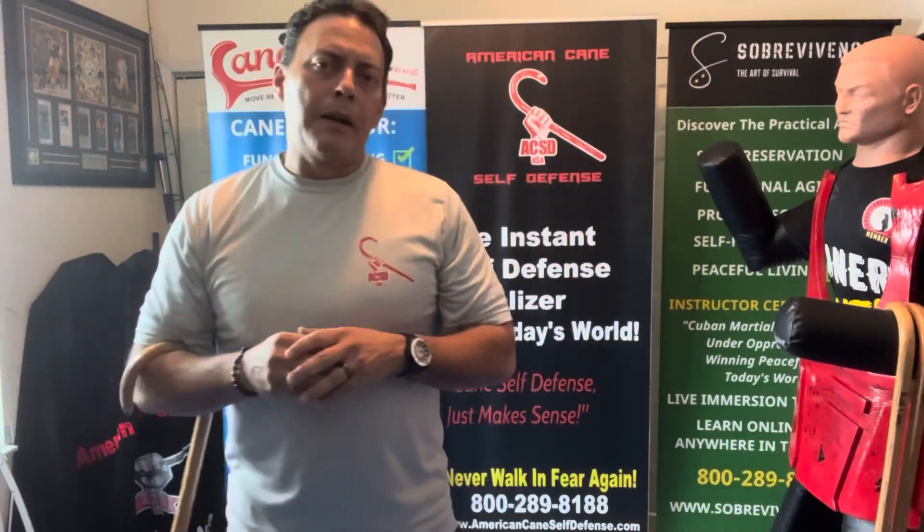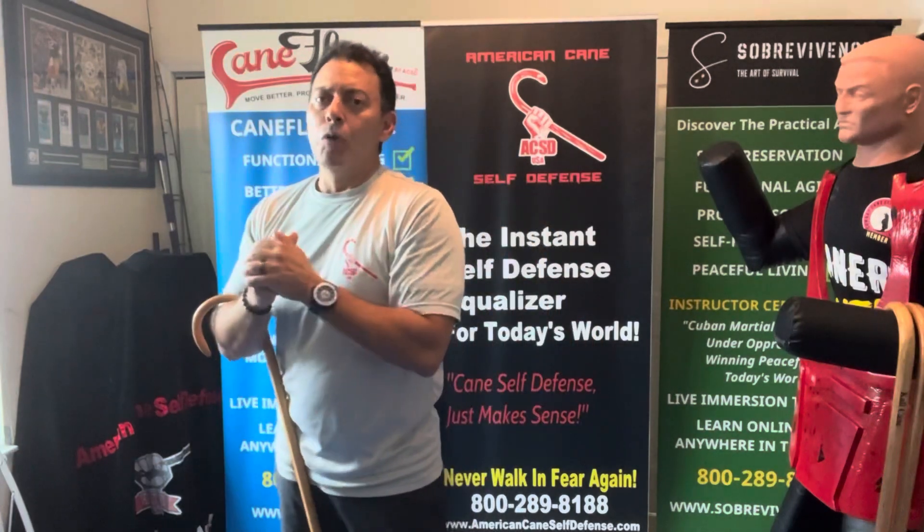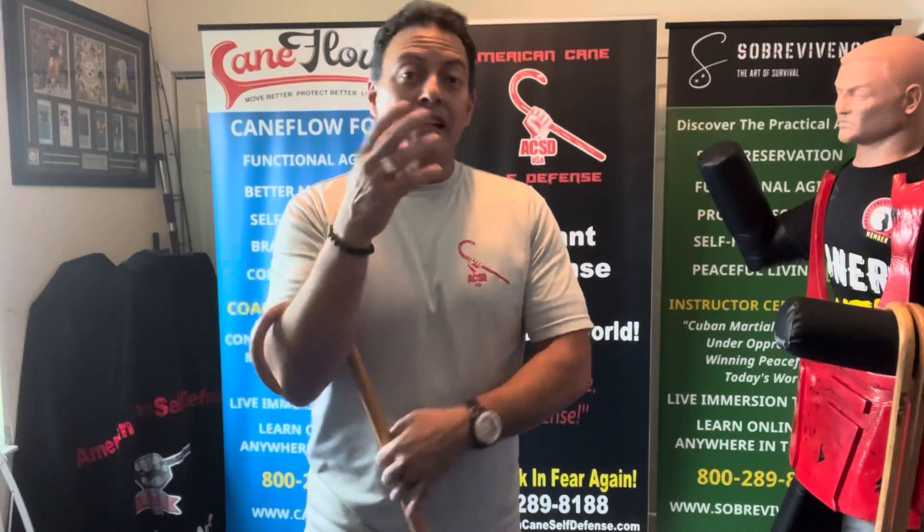By far the most requested topic regarding American Cane Self-Defense today is the empty hand translations. If you've been following or researched ACSD, you know that from the onset — three decades now — when I first put this together, it's always been a cane and empty hand system for the times that you don't have that cane. I want to take a moment to acknowledge and thank Shim, one of our caners who did empty hand level one.